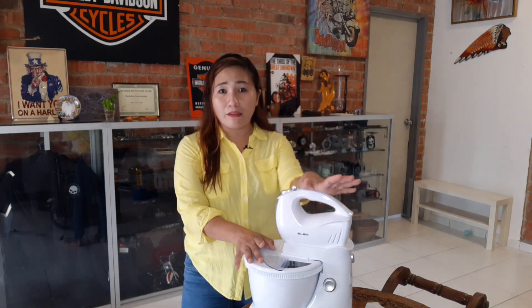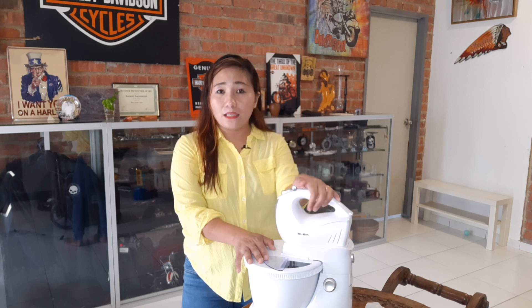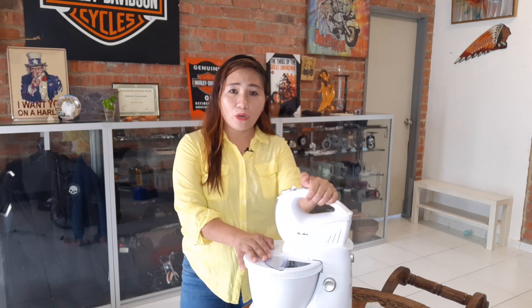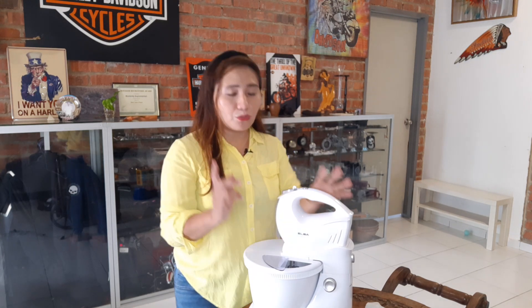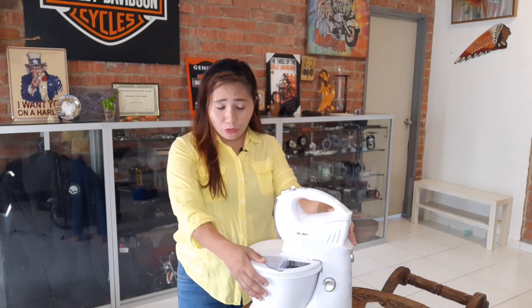Today I will show you that it's really nice and a really good investment for those who are new to baking, or just practicing, or for basic things like in your house or a small basic business. So this is the one I'm introducing — it's Elba. It's very good. You can use it by hand and you can use it as a stand mixer together if you want to make it easy for yourself.